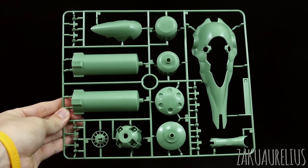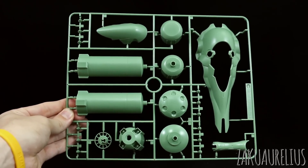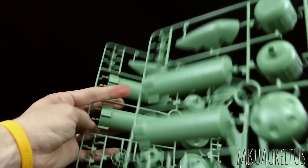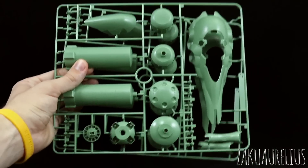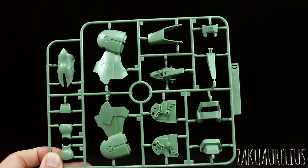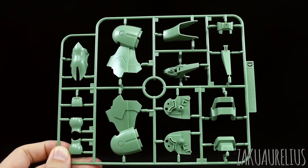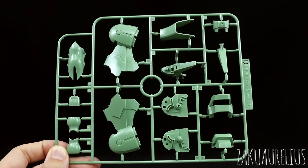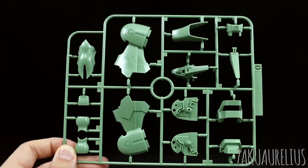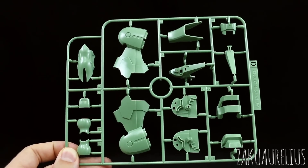Runner C is an absolutely huge runner with parts for the binders and fuel tanks for the backpack, as well as all the little parts for the funnel missiles. We do have two of this C runner. Runner C is a new runner for the Kshatriya Repaired. Runner D goes back to the original Kshatriya runner with some parts for the legs and arms. In the original Kshatriya we probably had two of this runner, but in this case we only have one since we're only building one leg and one arm.